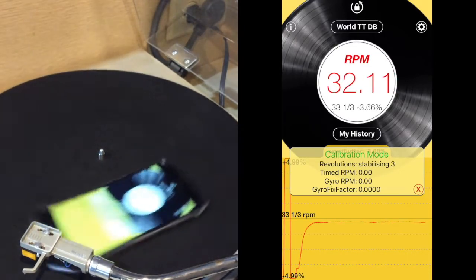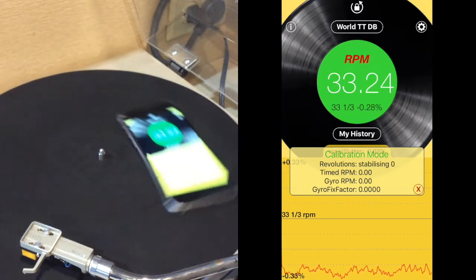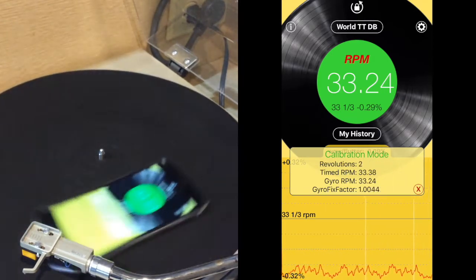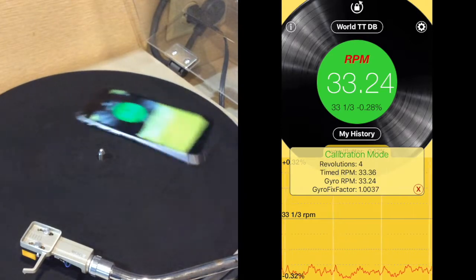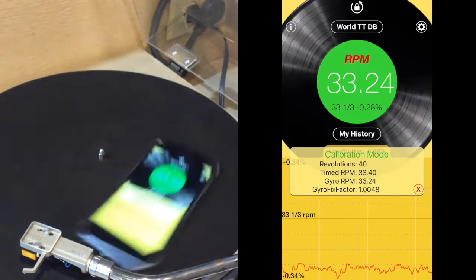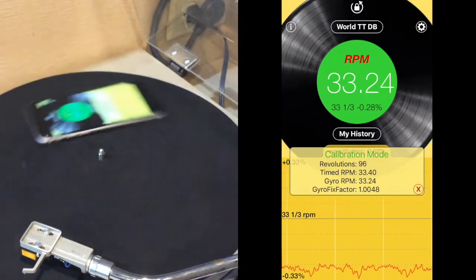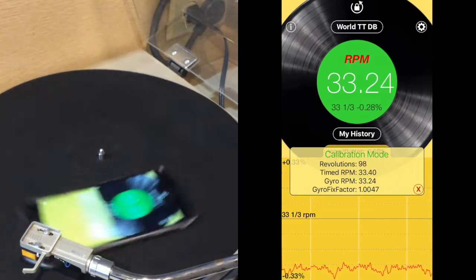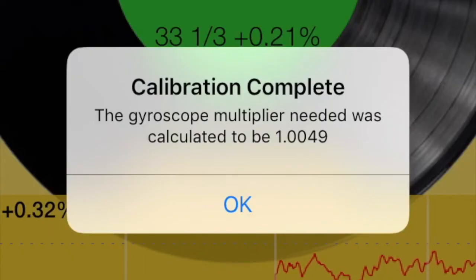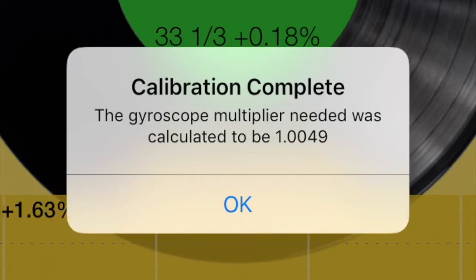It requires a little bit of stabilization first. Then we count through 100 spins for calibration — speeding that up for you as well. We reach 98.9... 99.9... calibration complete. The gyroscope multiplier needed was calculated to be 1.0049.